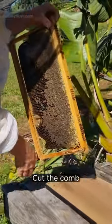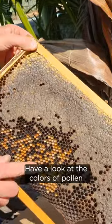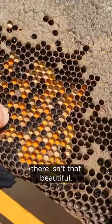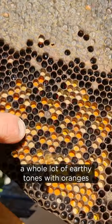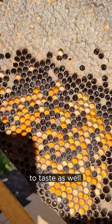Cut the comb right out here — this has some pollen on it which is pretty. Have a look at the colors of pollen there, isn't that beautiful? It's got a whole lot of earthy tones with oranges and beige and white, and that'll be really interesting to taste as well.